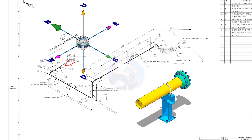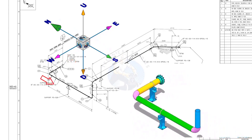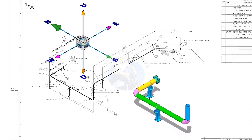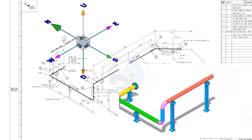The pipe, which travels from the east to the west, turns 90 degrees to the south and goes up. It again turns 90 degrees to the east and goes in the east-south direction at 45 degrees.